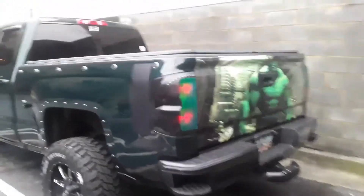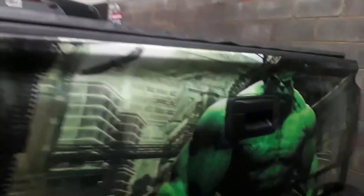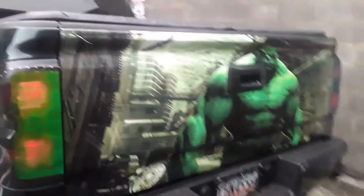The Hulk — it's not as good as the Spider-Man one, because the Spider-Man one I had a little bit more — I don't know, maybe a little bit more stuff. It was a little easier because it was smaller and stuff like that. But this is the Hulk guys, this is it, this is the Incredible Hulk.